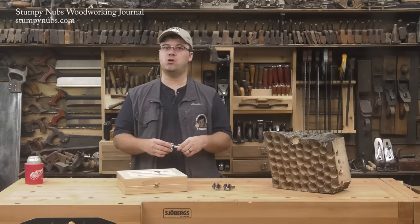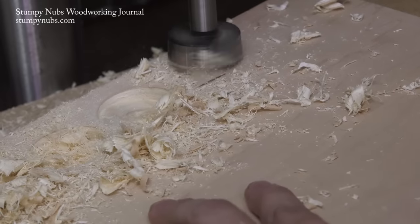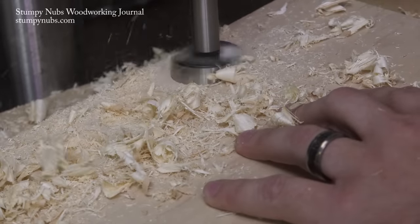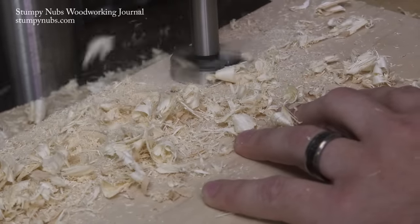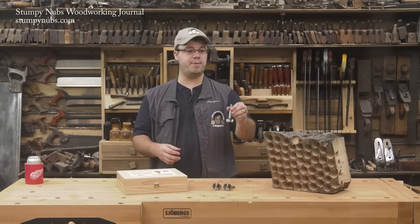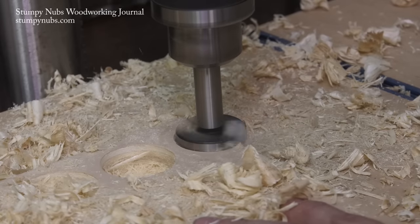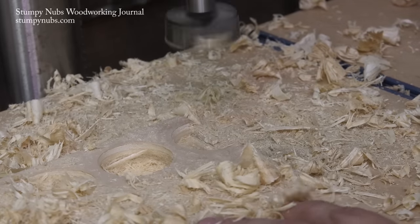Sawtooth rims are also a poor choice when boring at an angle, because those teeth tend to chatter on top of the work surface and can result in rough cuts. They also produce a rougher cut when the bit isn't fully engaged in the wood, such as when overlapping holes or cutting a hole that hangs off the edge of your workpiece.